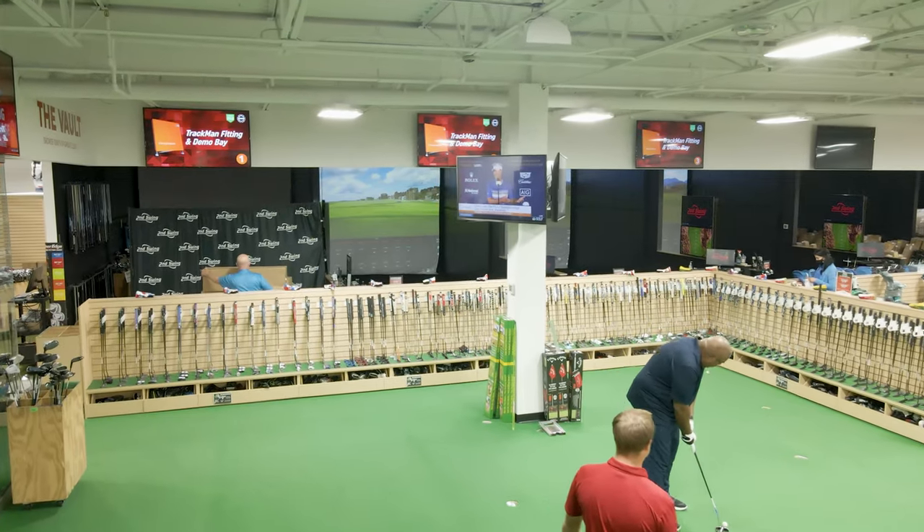Weight is feel. It's kind of like when you come in here for an iron fitting and I give you a standard weight steel shaft that weighs 125 grams and you pick up the club and go, 'Oh my gosh, that feels so heavy.' Well then I can give you a 65 gram shaft in that seven iron, and you're going to go, 'Oh my gosh, that feels so light.' And then we have everything in between. It's the same thing with putters — we've got a corral full of putters with different weights, different head weights, different grip weights, and different shaft weights.